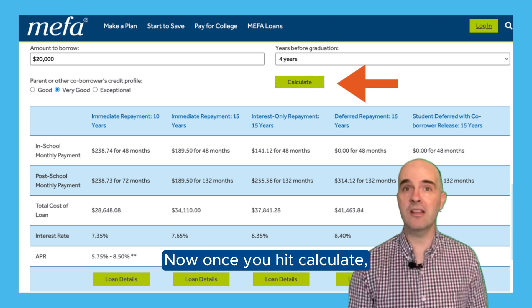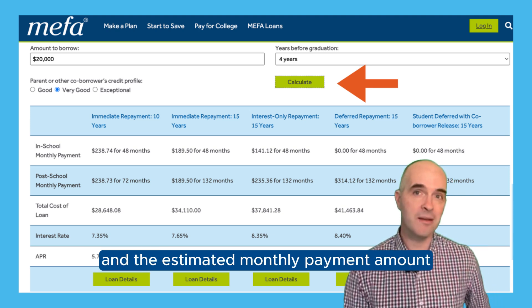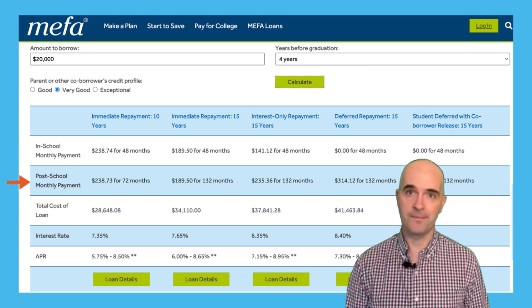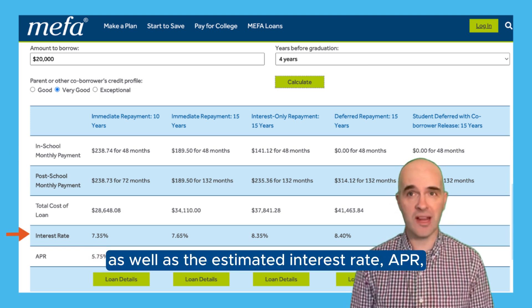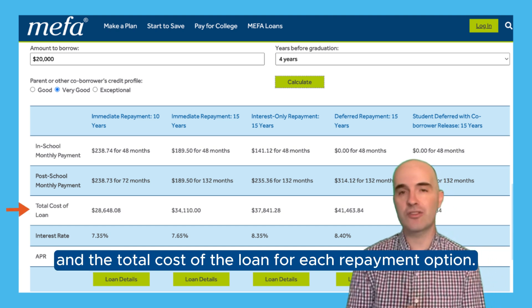Once you hit calculate, you'll be presented with each MIFA loan option and the estimated monthly payment amount for both the in-school and out-of-school periods, as well as the estimated interest rate, APR, and the total cost of the loan for each repayment option.